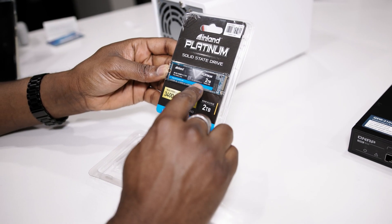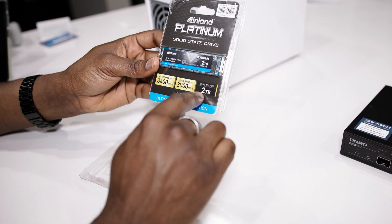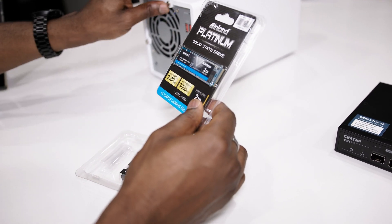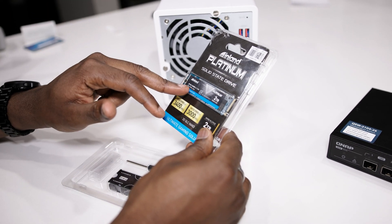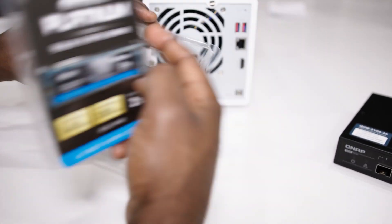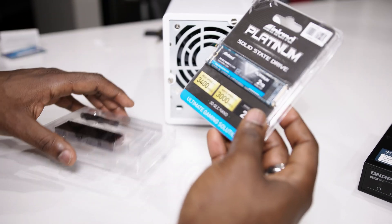This is the new NVMe SSD that I just grabbed from Micro Center. It's a 2TB, as you can see here — good read and write speeds. I'm going to use it on this NAS for my virtual machines, databases and everything else, so I don't have to mix all of that with my data on the hard drives. Before installing it in the NAS, I'm going to use the heatsink to make sure it works properly without overheating. So let's open up the NAS and put it in.